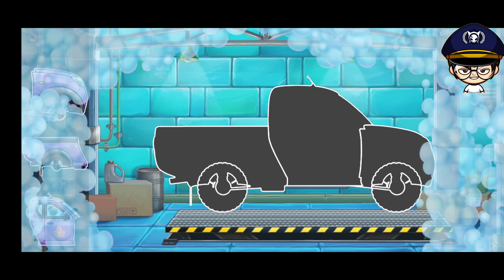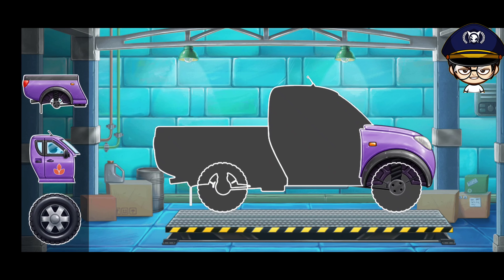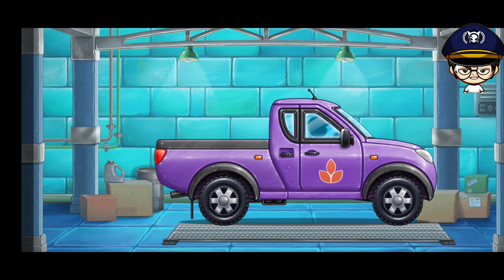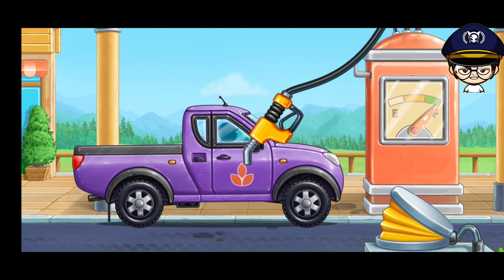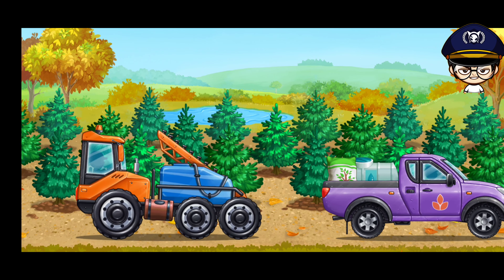We need to assemble a pickup truck. Keep it up! First let's fuel the pickup truck. Done! Let's water and fertilize our fir trees.